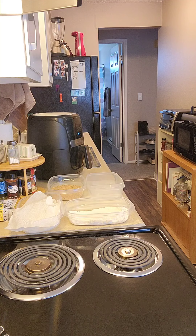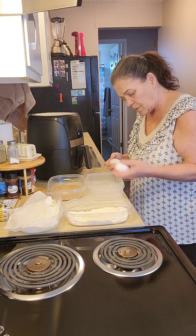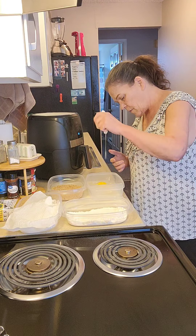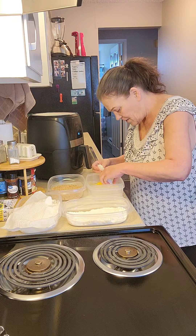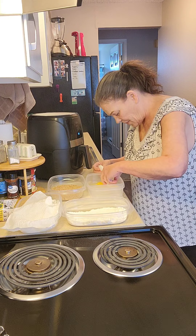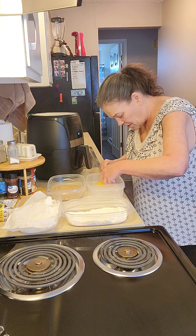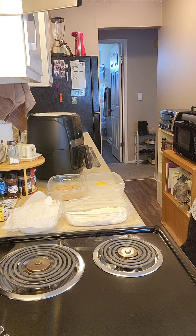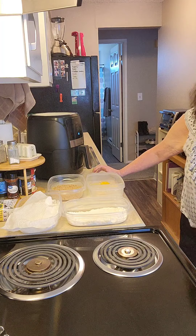We'll crack a couple of eggs. Got a piece of shell in there — it doesn't want to come out. Got it. I think one more egg — if I can do it without getting shell in. I broke the yolk though. That's not good.